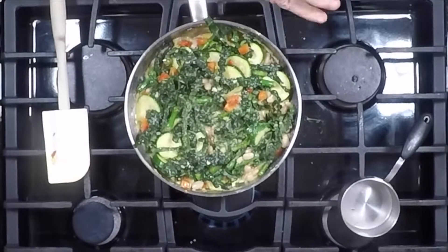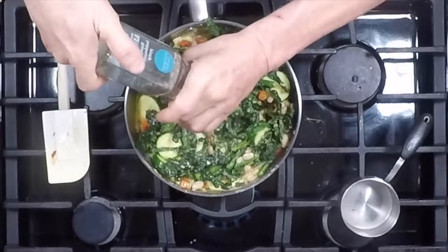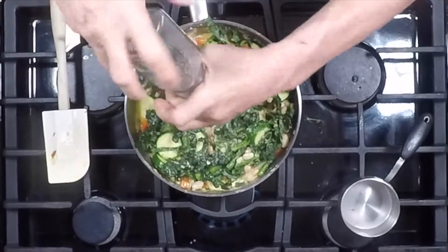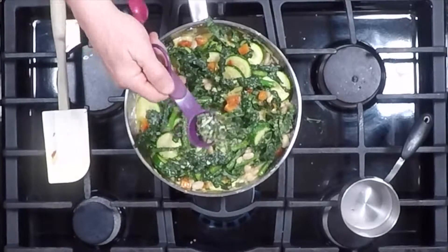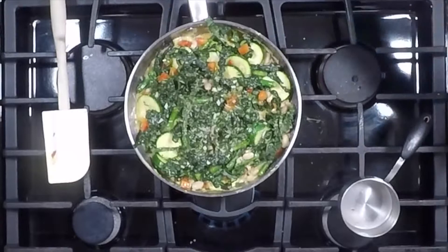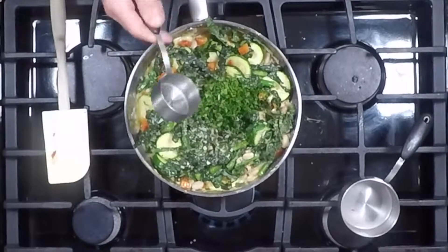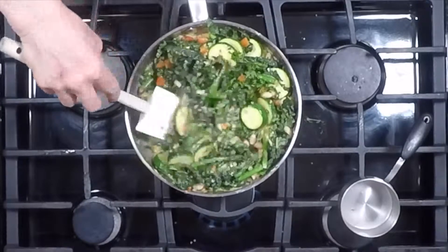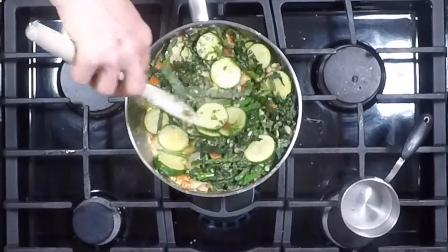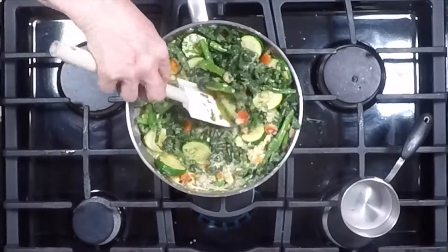I'm going to do a little sprinkle of salt and some fresh cracked pepper. This is about one sprig of fresh rosemary, which has awesome antioxidant benefits. Then for a little more green and chlorophyll, I've got a quarter cup of parsley. Let that all mix in a little bit.